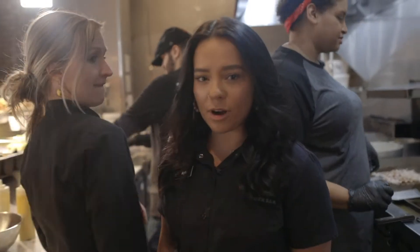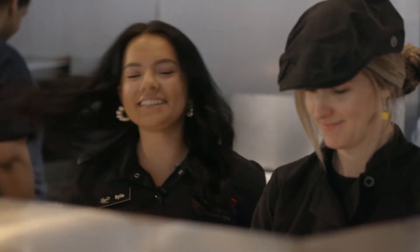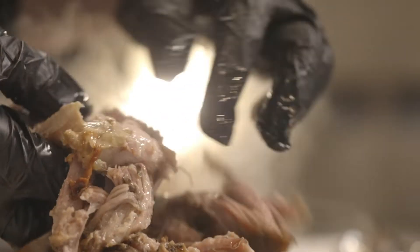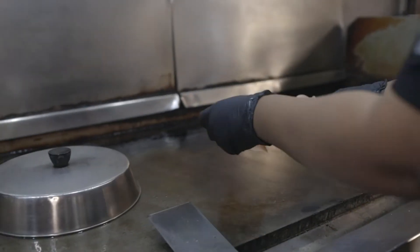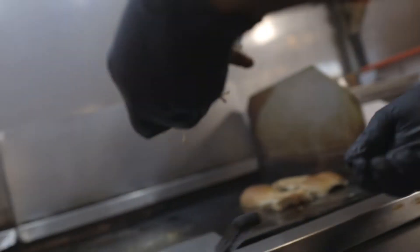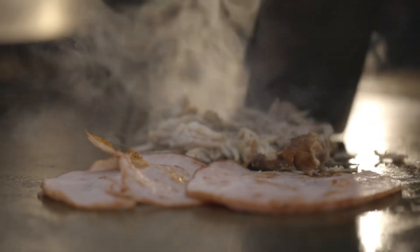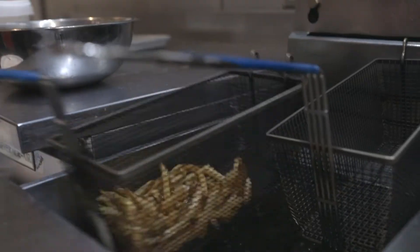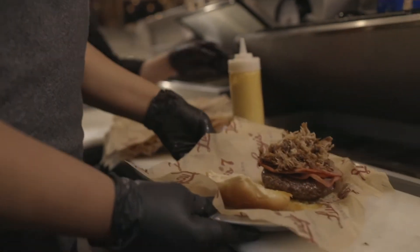Hey Emily, is the pork ready? Unana! Woo! Wow, Emily, this smells amazing over here. Can't have a Cubano Burger without the jamón. Cubano Unana, yes! You're getting a little hot in here. Don't forget the pickles.